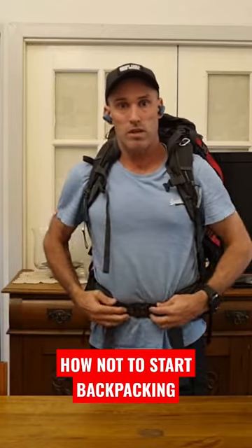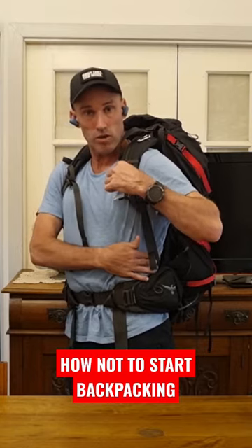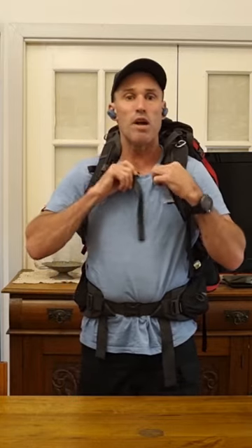Put their backpacks on, do up the bottom harness, do up the chest here, side straps and the chest strap, and off they start walking.